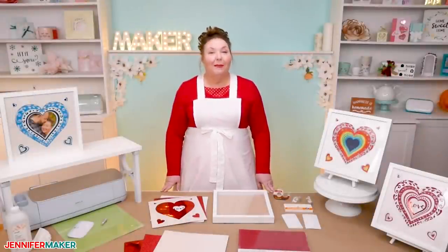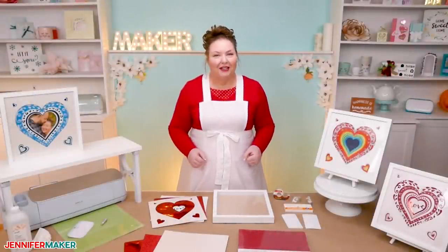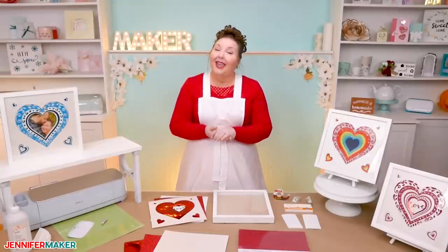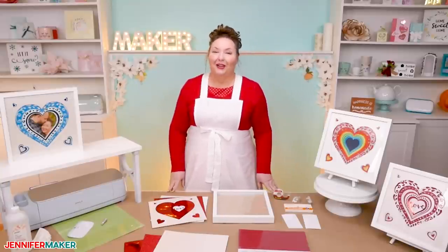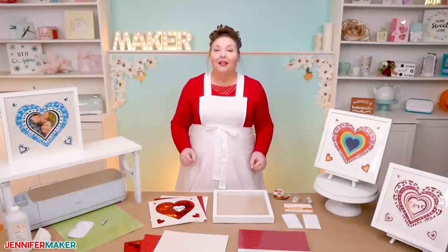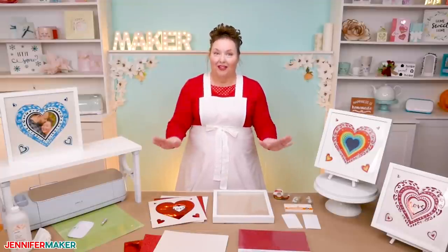So come with me to my craft table and let's make this beautiful 3D layer design together. Something I really love about 3D layer designs is that they don't require a lot of materials. You usually only need some good quality cardstock and a way to attach your layers together, and one more thing — my secret tool for aligning your layers.